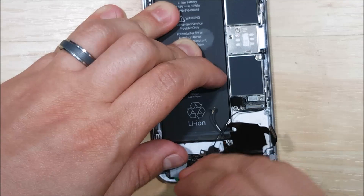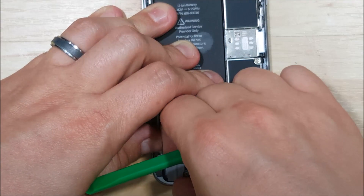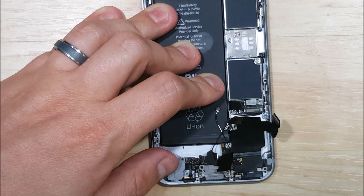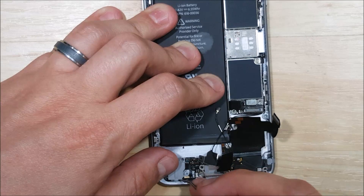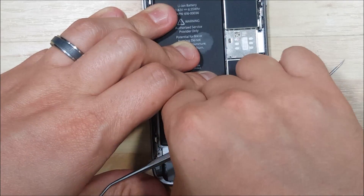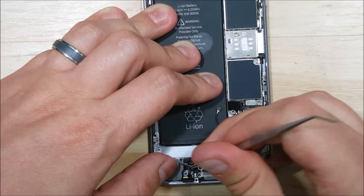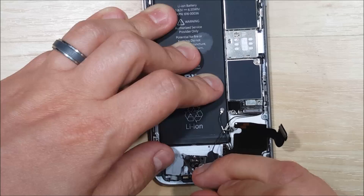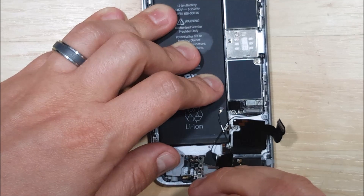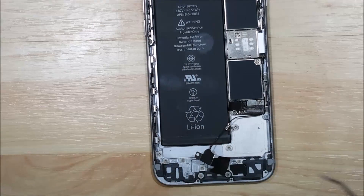The headphone jack is pretty tricky and the microphone next to it has solid adhesive as well. It takes a little time — just be patient, keep wiggling back and forth, and make sure you pull the microphone off its slot before pulling the cable free. If you want to watch the reassembly, I'll throw that link in the description. If you have a 6s Plus, I have videos for that as well. If you found this helpful, hit the like button, leave questions in the comments, and I appreciate you watching — catch you on the next one.